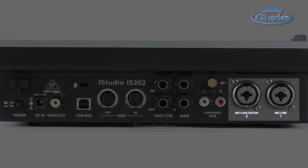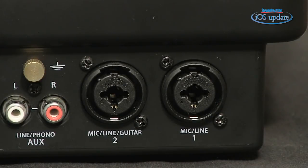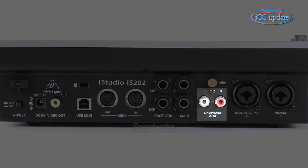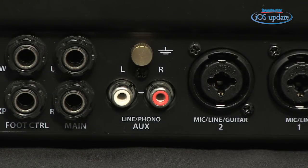Starting from the right side of the back panel, we have two microphone and line inputs. Those are combi jacks, so you can plug either an XLR cable or a quarter-inch cable into them. Those connections can also be switched to high impedance so you can run a guitar into them. Next to the mic/line inputs, we have a stereo aux input that can accept a line level signal from a keyboard, or you can run a turntable into it — it has a grounding screw for use with turntables.